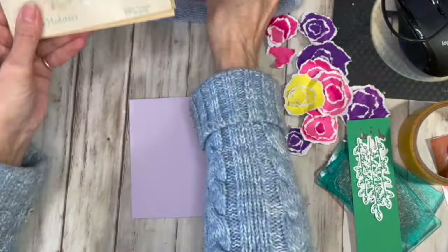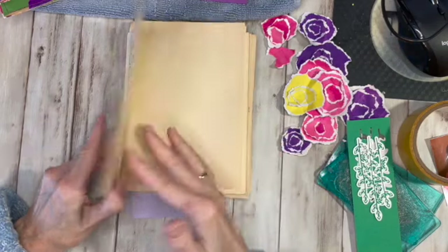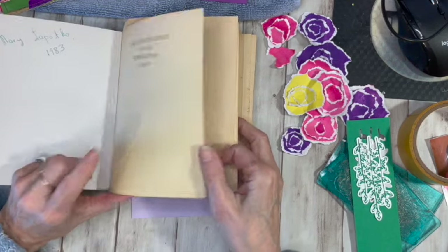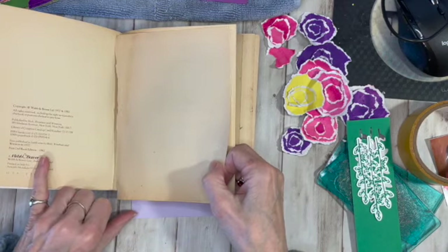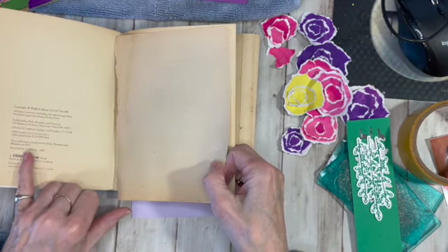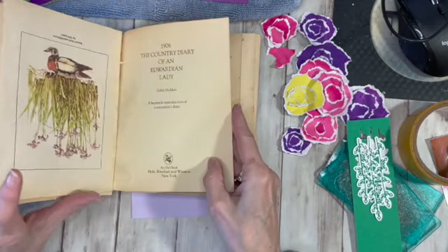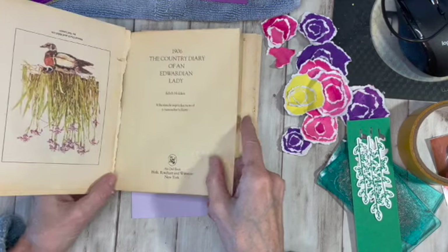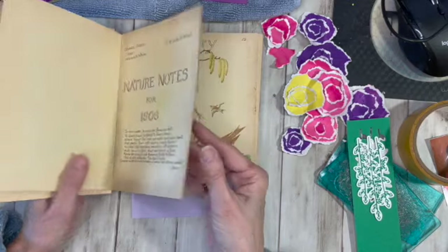And then I got out my Edith Holden book. This was my mother-in-law's book and it had her name in 1983. Obviously it says First Owl edition, 1982. It's originally — well, that says 1977 — but I think the original is 1906. It's the Country Diary of an Edwardian Lady. So it's just a really neat book and I know you can still get it.